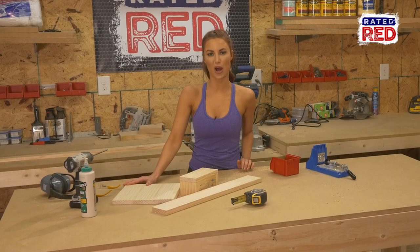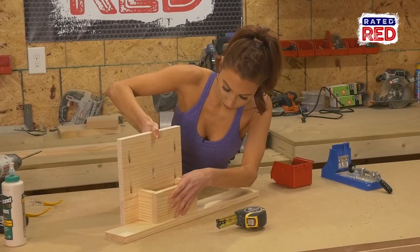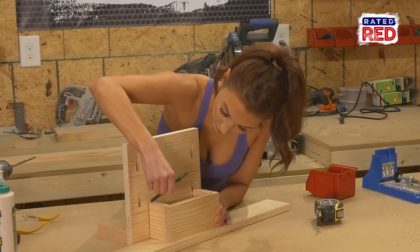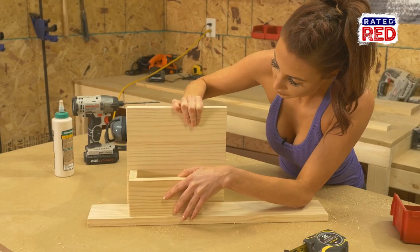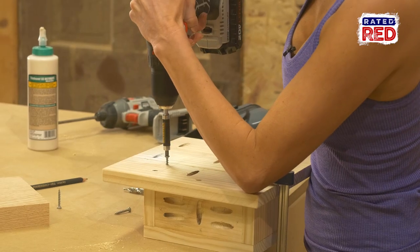Step five: attach the box. After you have your box built, you can put a scrap one by board underneath it and place it against the back of the large board. Measure a half inch from the outside and mark around the box so you know where to place the screws on the back of the board. Now flip the box around to the front. Keeping it on your scrap board and using a 7/64 drill bit, pre-drill and attach the box using a one and a quarter inch screw.